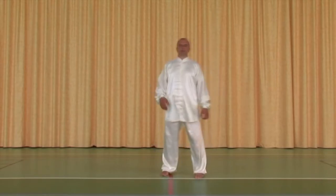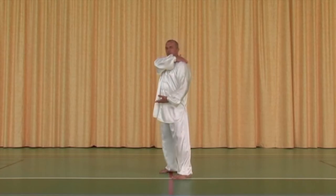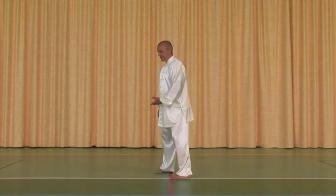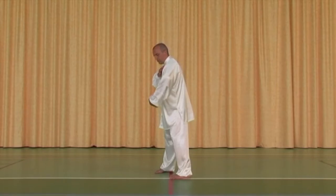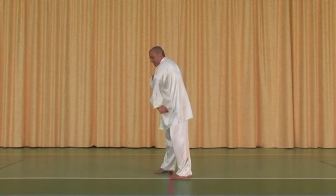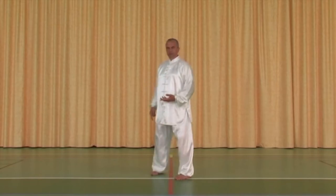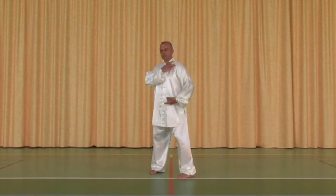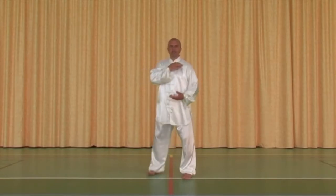Nous allons parler maintenant du travail précis du bras. En l'occurrence, quand vous démarrez, concentrez-vous sur l'omoplate gauche. Cela veut dire que votre omoplate va glisser sur la cage thoracique vers l'avant, vers l'extérieur et vers la gauche, pour engendrer ce mouvement de torsion qui passe dans le bras, l'avant-bras et la main. Observez bien : je n'ai pas fait ceci avec mon poignet directement, mais j'ai bien généré un mouvement dans la source et l'omoplate. Bien sûr, je vous le montre avec exagération, mais l'idée doit rester.